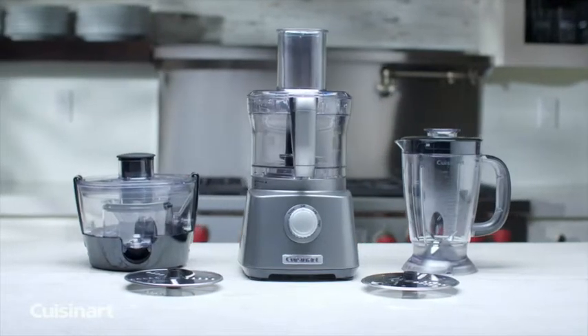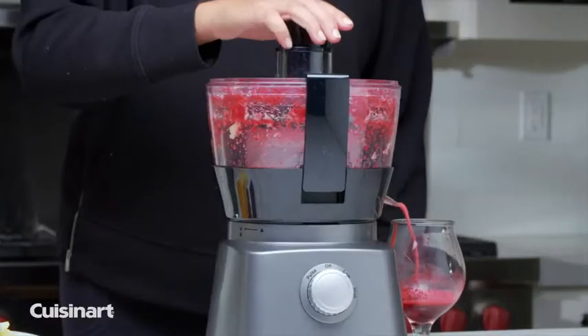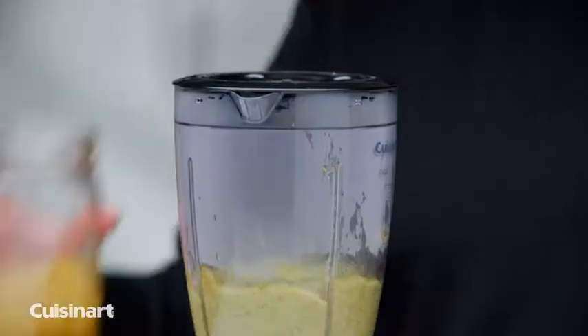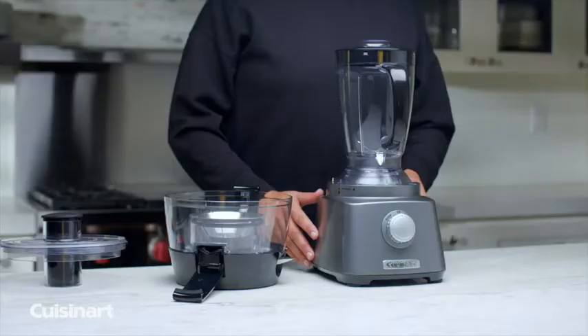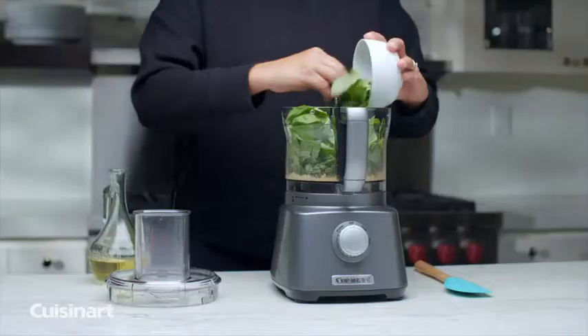Tight on counter space but want multi-functionality? The Cuisinart Kitchen Central is a compact unit that does the job of a food processor, juice extractor and blender. Change attachments by placing them on the base and turning the dial to the desired function.